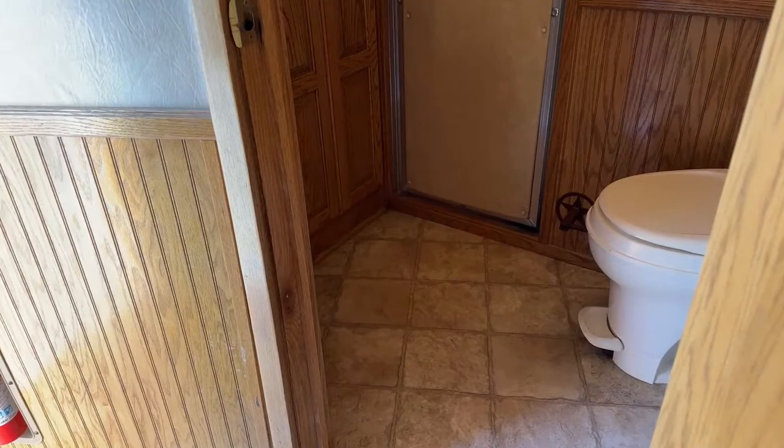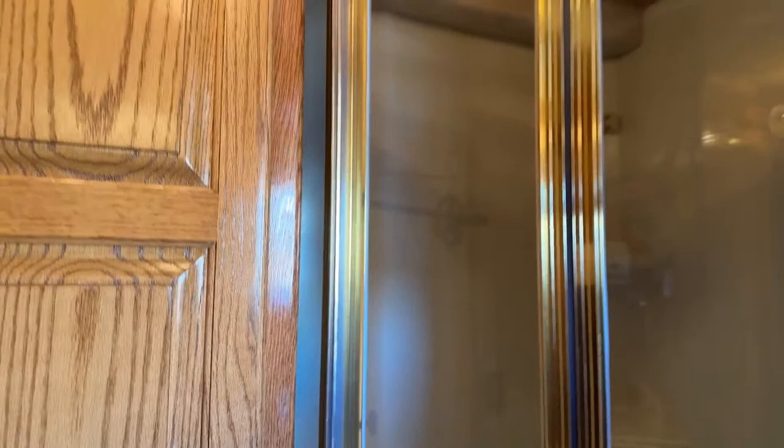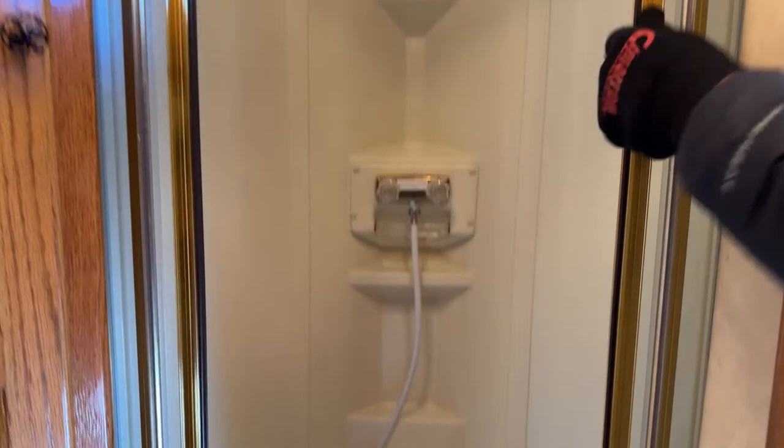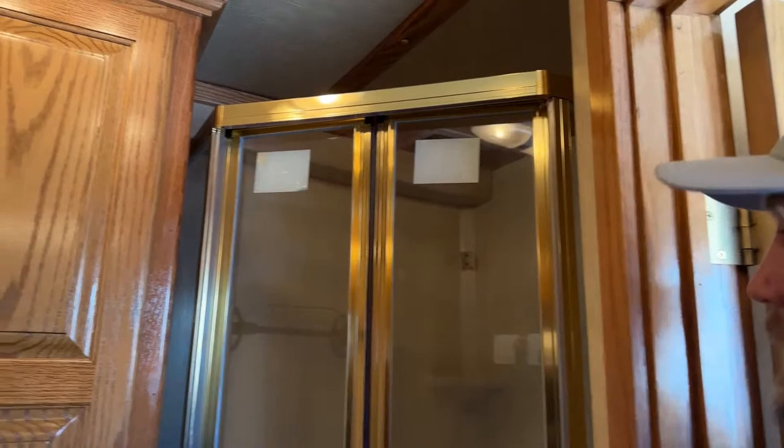Moving to the bathroom area, it is a full door. Inside, you have your toilet on the short wall side with the shower tucked in the corner behind. That gives you a little more room in this bathroom. The shower has sliding-style doors to save room — you don't have to swing a door out into the smaller bathroom. You will also have a big cabinet behind your toilet for storing linens, towels, or whatever you need to keep out of the way while traveling.